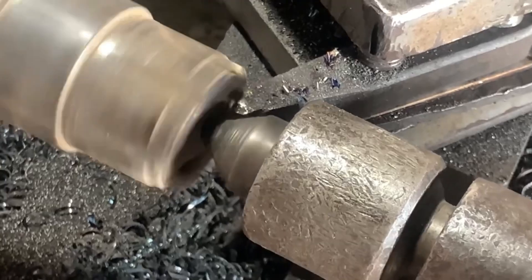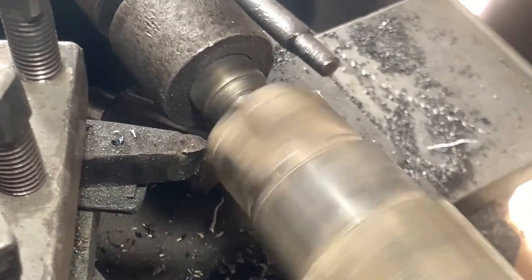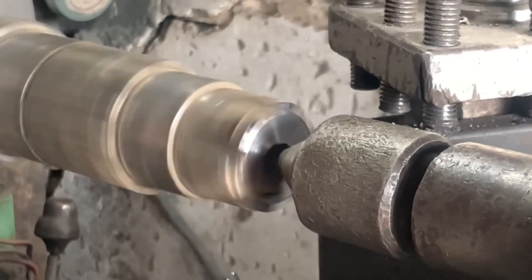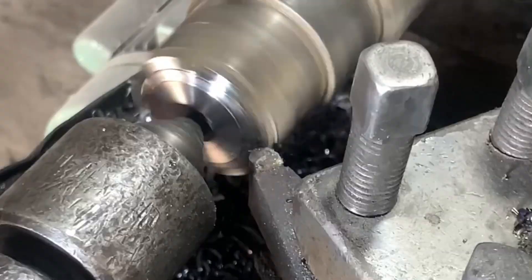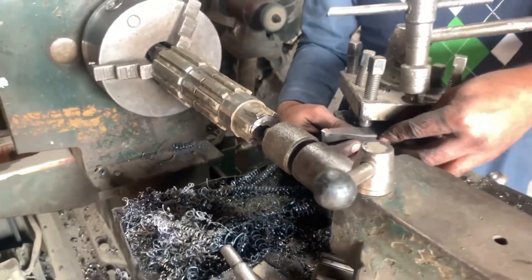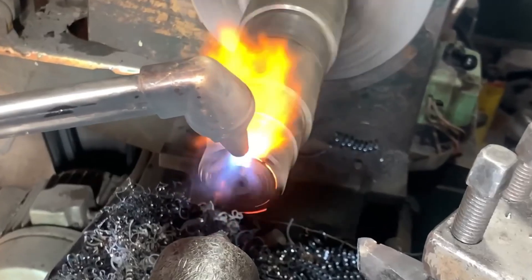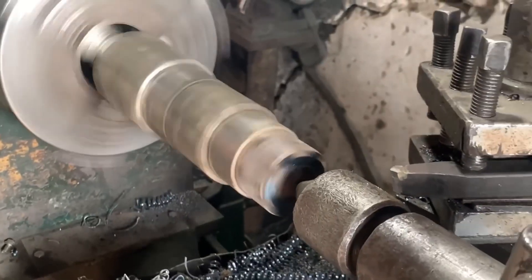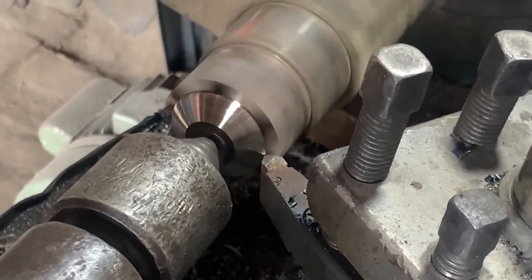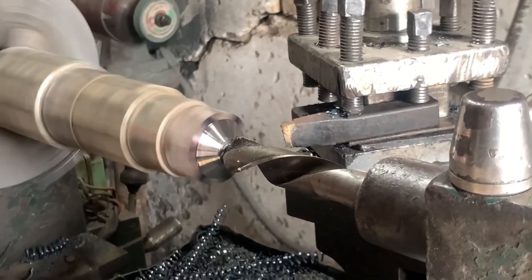Most countershaft issues include worn-out bearings, damaged splines, or cracks at the joining point. Listen for whining noises during acceleration or shifting issues — those are early signs something's wrong. Always inspect both ends of the shaft thoroughly.